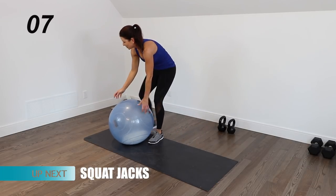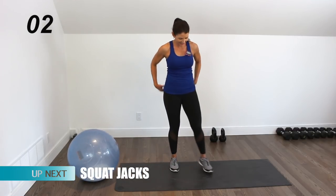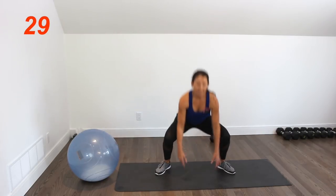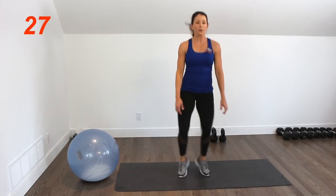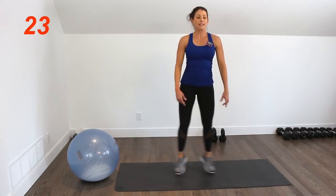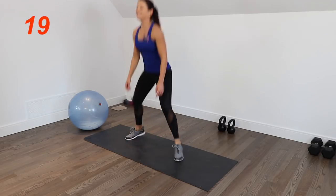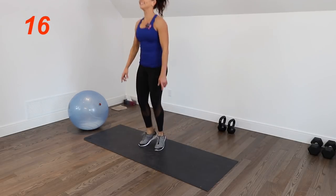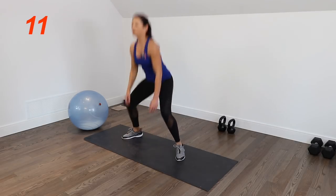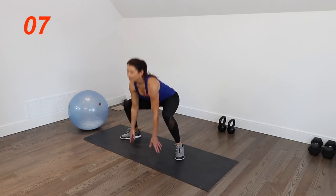We have one last round — three rounds total. Squeeze those inner thighs, squeeze the glutes, and get the most out of this one.